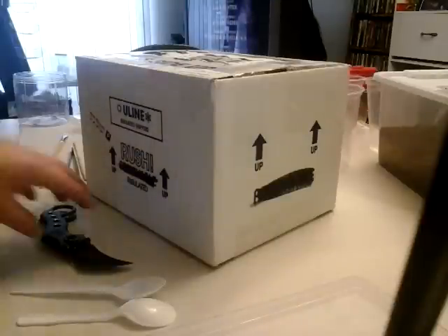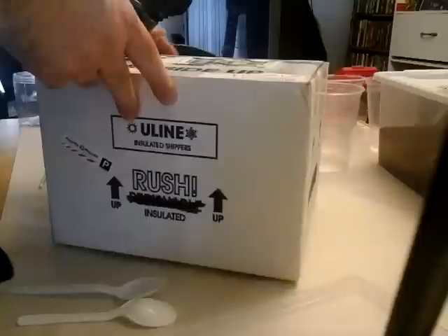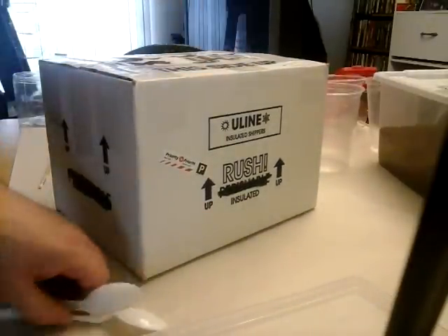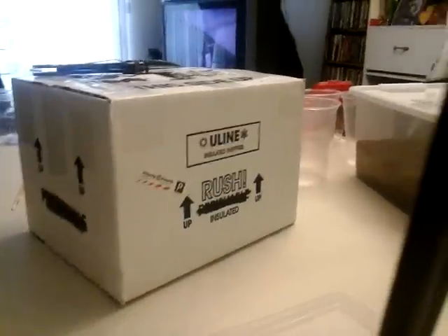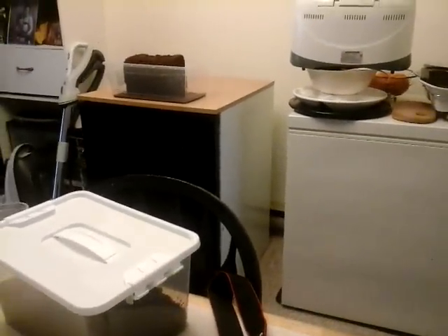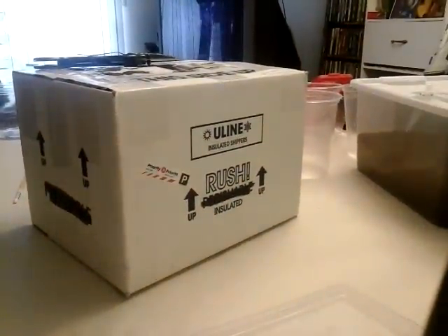Hi guys, West Coast Reckonids. Just going to open up my package I got from Tarantula Canada — just arrived. If you noticed on the last video, there was a short video on my Exotera coconut fiber brick, which is right there. It's soaked up all the water, so I'll have to break that apart later. But I do have some here on the table, if you can see there on the right.